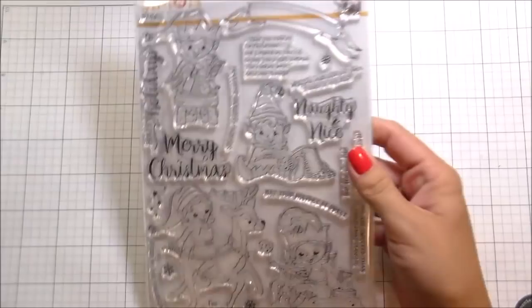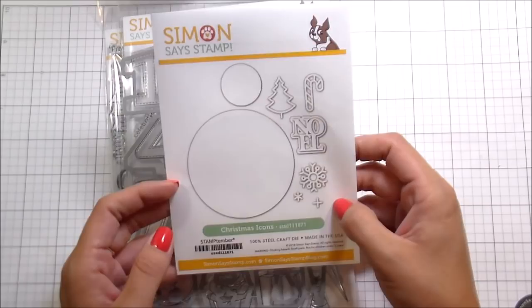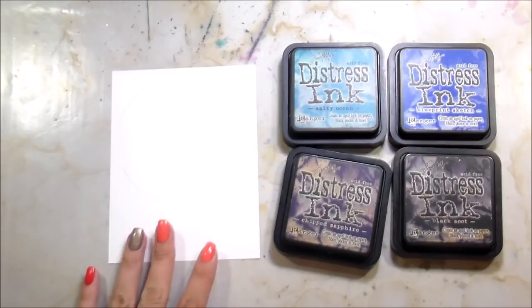Hi guys, it's Kelly here and I am back with another video. I am late to the Stamp Timber party, but if you know me I'm pretty much always fashionably late. I'm super excited because there's so many awesome products. I'm using the Nice and Naughty Elves, the Birthday Numbers, the Christmas Icons dies, and the Birthday Numbers dies. Late to the party for Stamp Timber but early for Christmas - is that a thing? Yes it is.